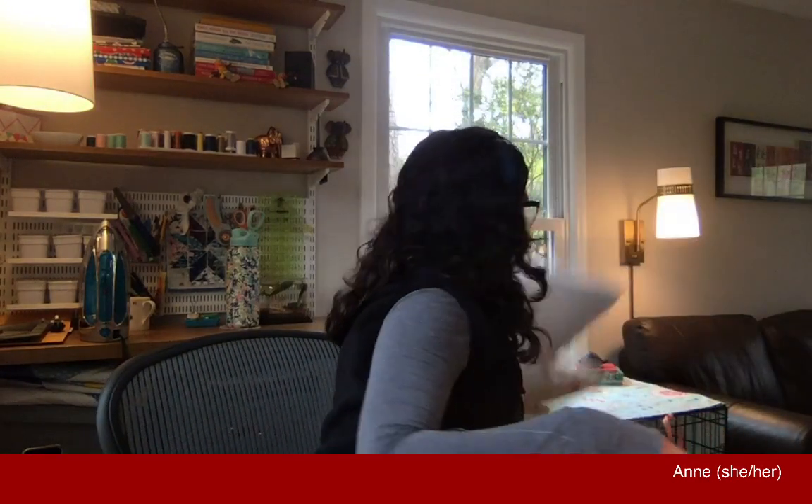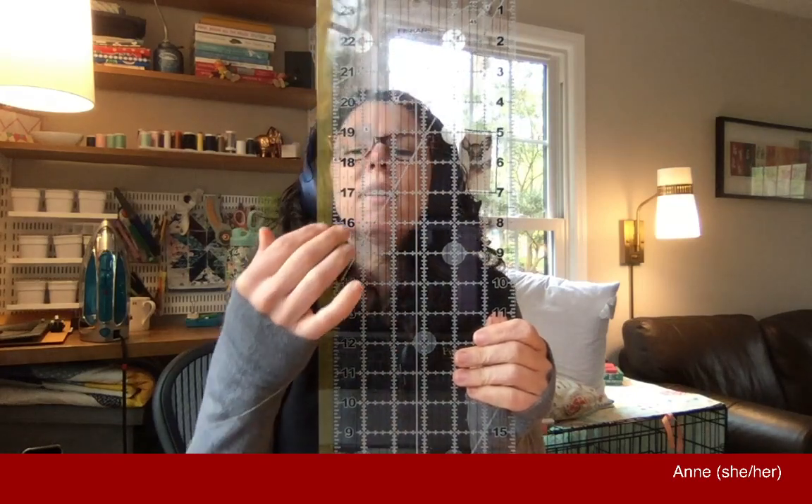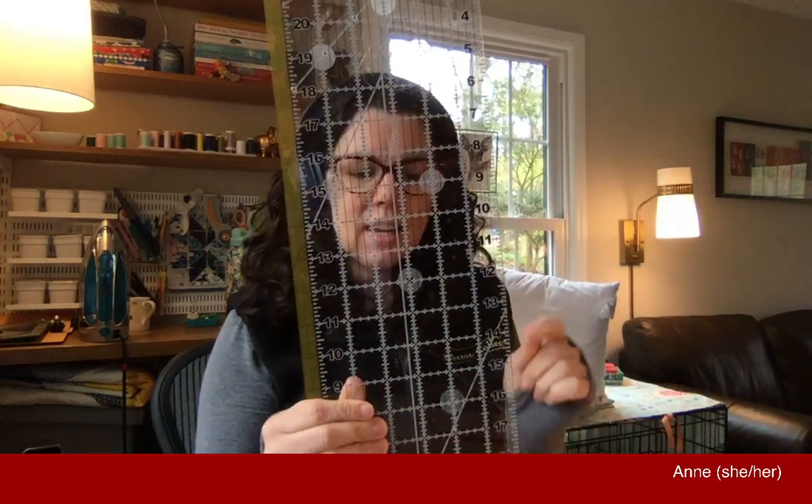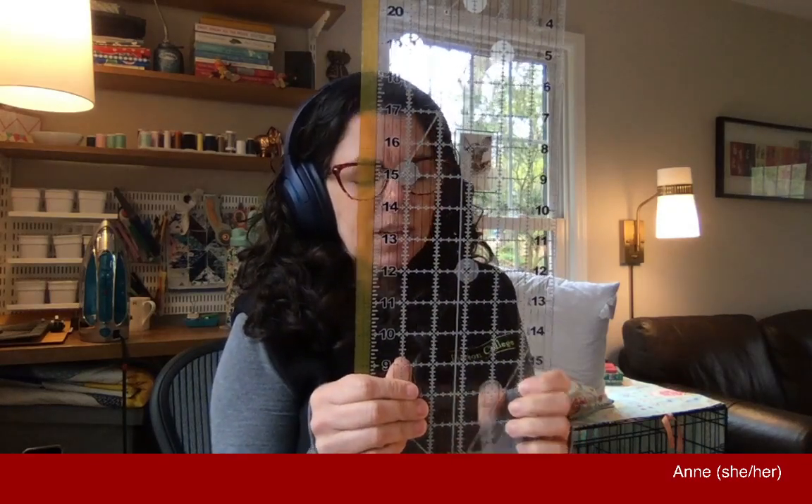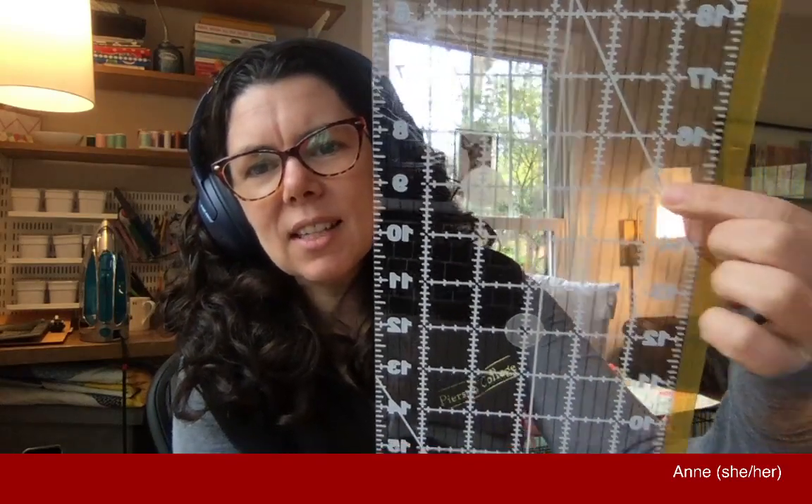And also a ruler. This is a nice ruler — you can see through it, it has plenty of markings. While some rulers are anti-slip, this one isn't, so I've attached these little sticky dots. They're just a little bit tacky and they'll keep the ruler from sliding around on your fabric as you go along.